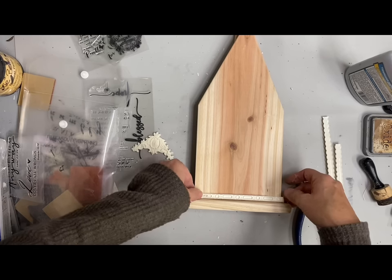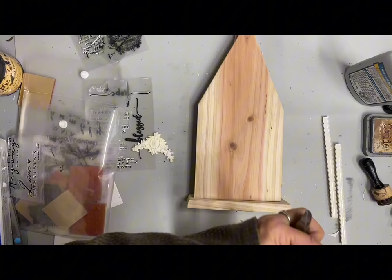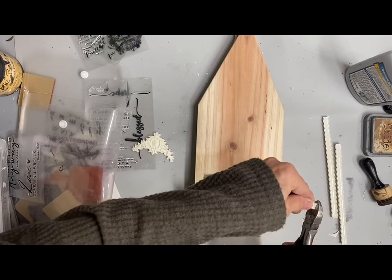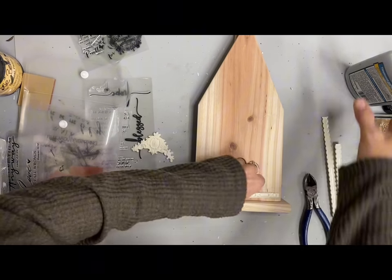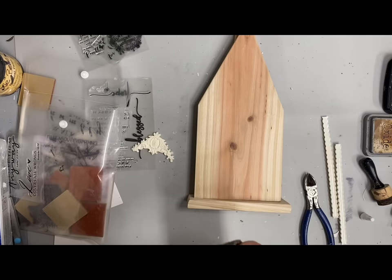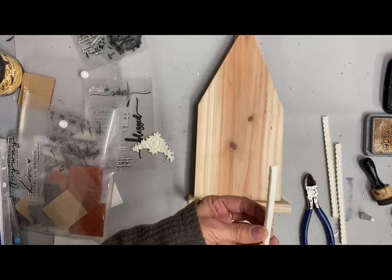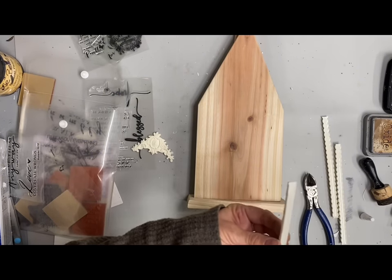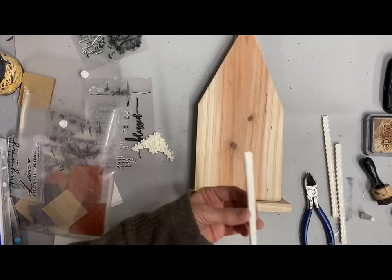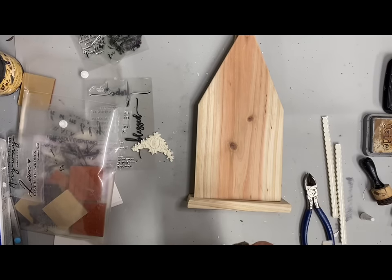These are some trim pieces where I took some resin and made some molds. This is one of the trim molds from Redesign with Prima, and I like this one because it has a lot of thin pieces in it. I like to make these molds up ahead of time and then I'll have them to use on items that have a flat surface that I can just glue them onto.